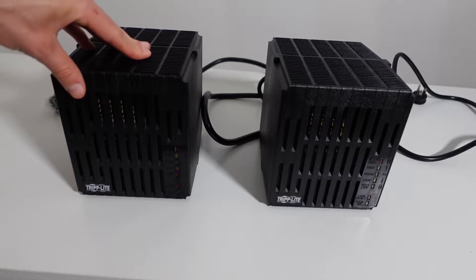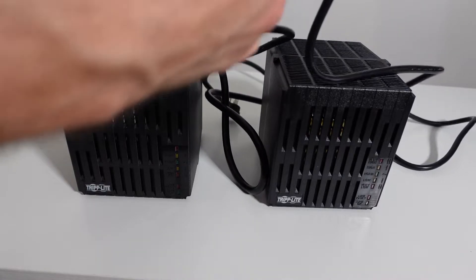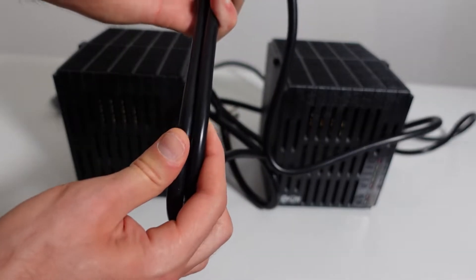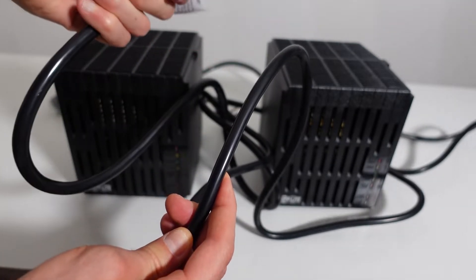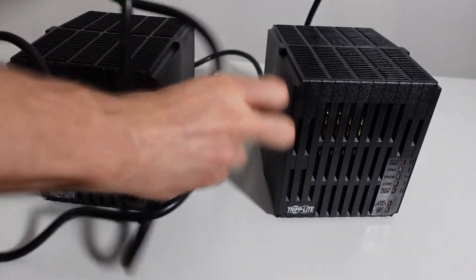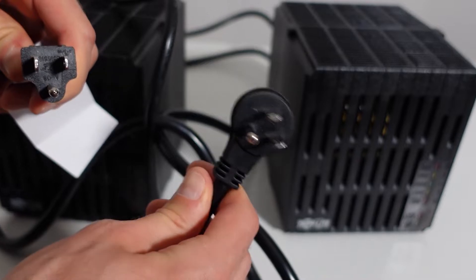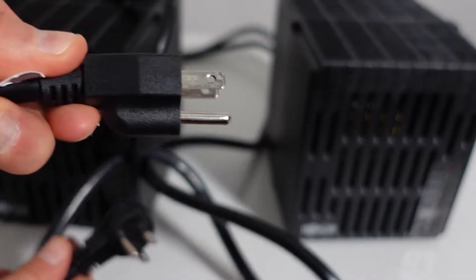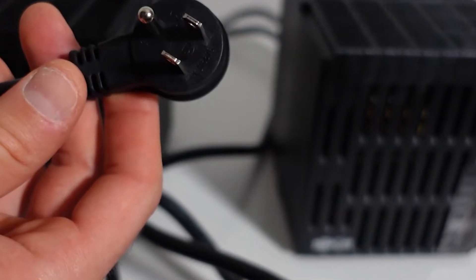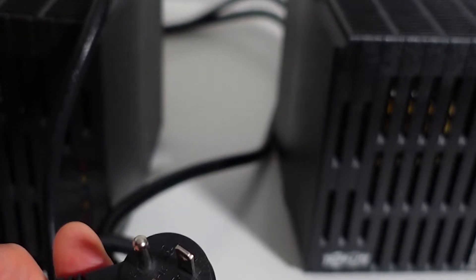Let's look at the cabling. On the 2400 watt, the gauge of the wire is significantly thicker than the 1800 watt. The 2400 watt is on the left and the 1800 watt is on the right. They both have the standard three-prong plug. However, the 2400 watt has a straight plug, while the 1800 watt has an angled three-prong plug so you can stack one on top of the other without conflicting physically with other cables in the socket.